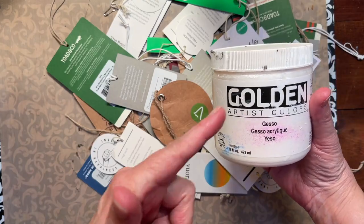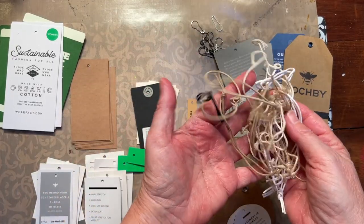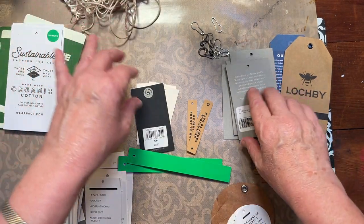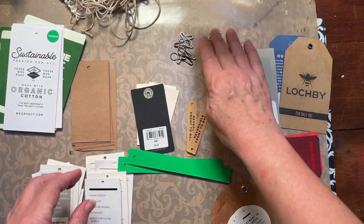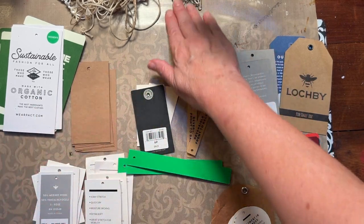I'm going to use some golden gesso — any gesso will work. I have all my tags separated; I took off all the strings. If I had to cut them off, I cut them off. And I saved all these safety pins. These are kind of cool to use in journals sometimes too. I don't throw any of that away.